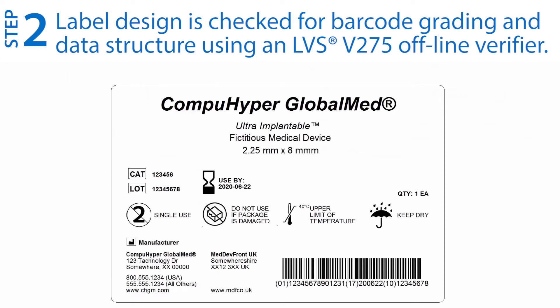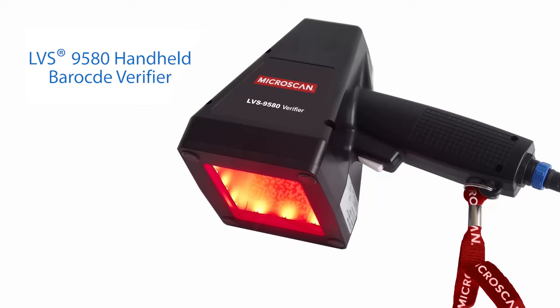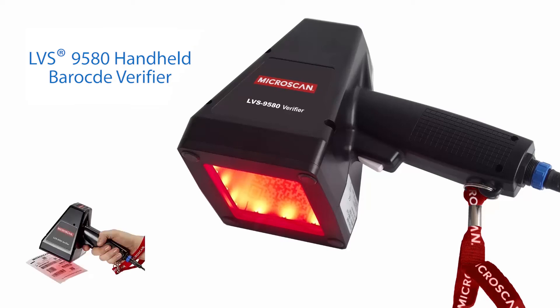Step two: use a handheld barcode verifier to check the barcode design, label print quality, and data structure to relevant application standards such as GS1. The LVS-9580 from OMRON is a high performance handheld solution for offline barcode verification.